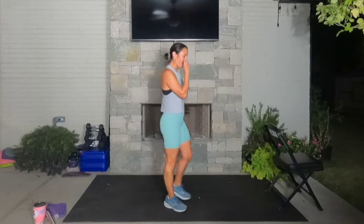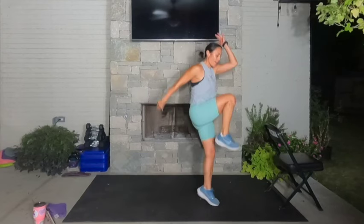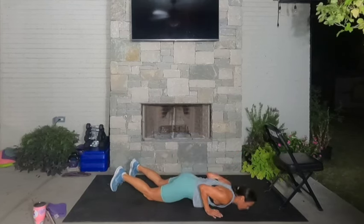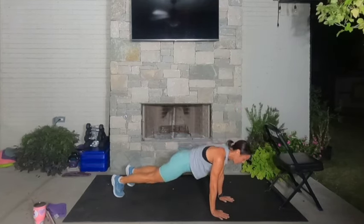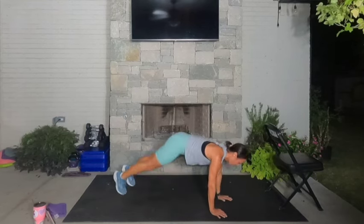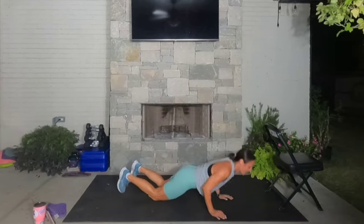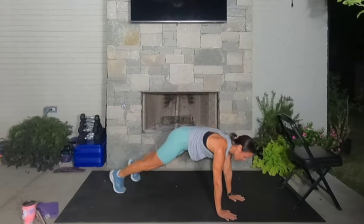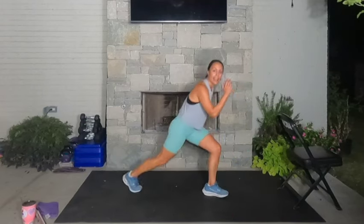Team, are we ready to put it all together? Here we go — everybody come to standing. We're going to drive the right knee back, pop it, bring it down, hands down, plank, row, row, tricep push-up. Left leg forward, pop the right knee up, take it back, plank, row, row, tricep push-up. Left leg forward, drive the right knee, bring it down. We have ten more seconds — three, two, one.